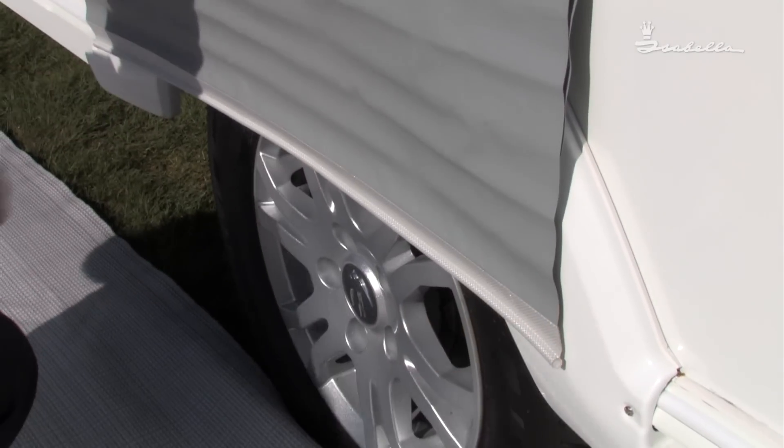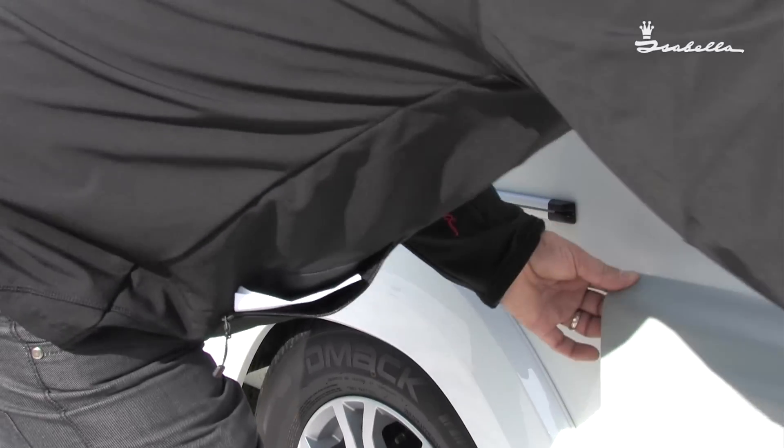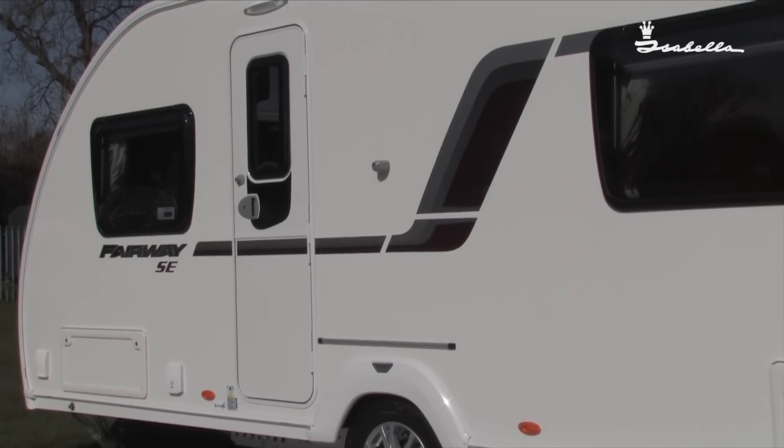A perfect fit for any caravan. When taken off, pull the wheel arch cover out and you are left with a rail on your caravan that looks part of the caravan.